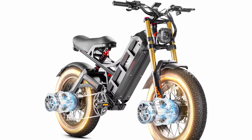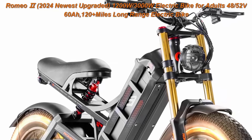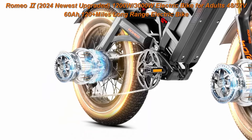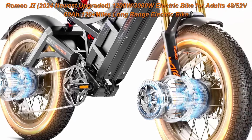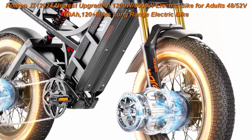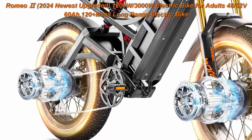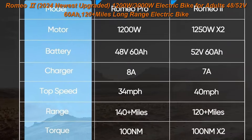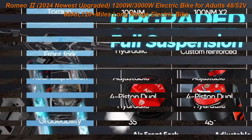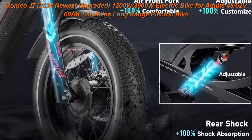Top 2: Romeo Pro, 2024 Newest Upgraded 1200W/3000W Electric Bike for Adults, 48V 50Ah/60A, 120-plus miles long-range, 34/44 MPH, 26-inch 4.0 fat tire electric mountain bike full suspension, 2500W dual motors, 52V 60Ah battery, 30A controllers x2, custom reinforced front fork, thickened 25.0 tires, 100-plus ft headlight, and display with motor control.